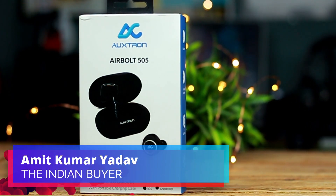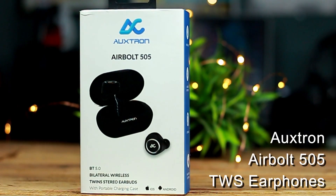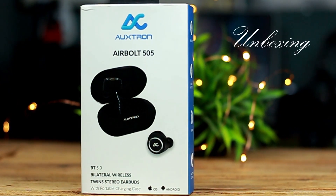Hey guys, my name is Ramit and today I'll be reviewing the AuxTron AirBolt 505 TWS earphone. So let's start with the unboxing itself.